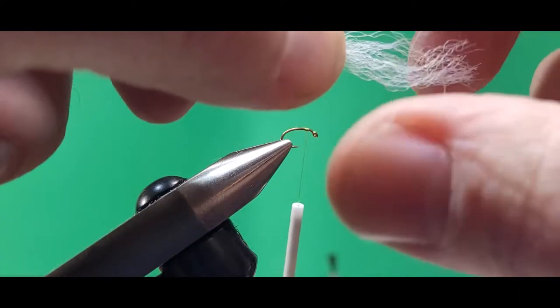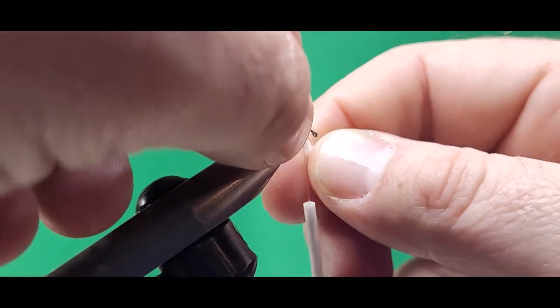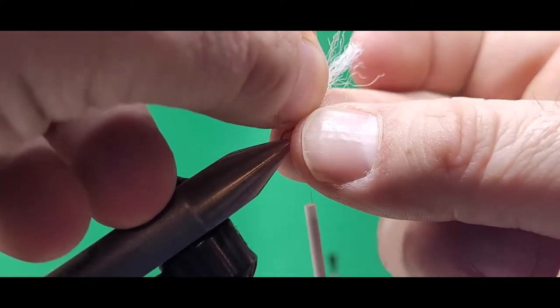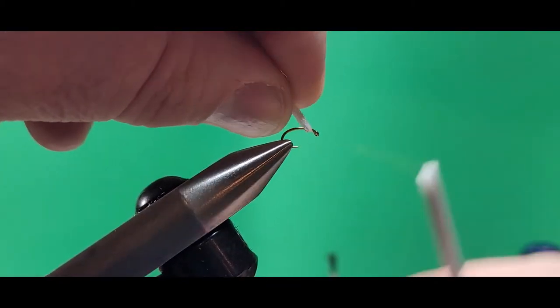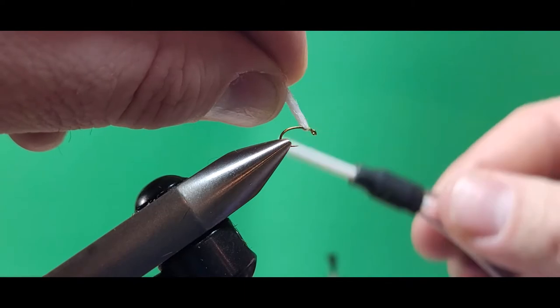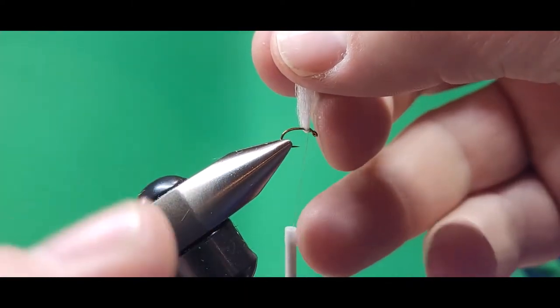For this fly, I like ParaPost material in the white color. Got to use white, otherwise it's not a Spotlight Emerger. I double up that ParaPost underneath the hook, pull it straight up, and tie a few wraps of thread on the front of it.